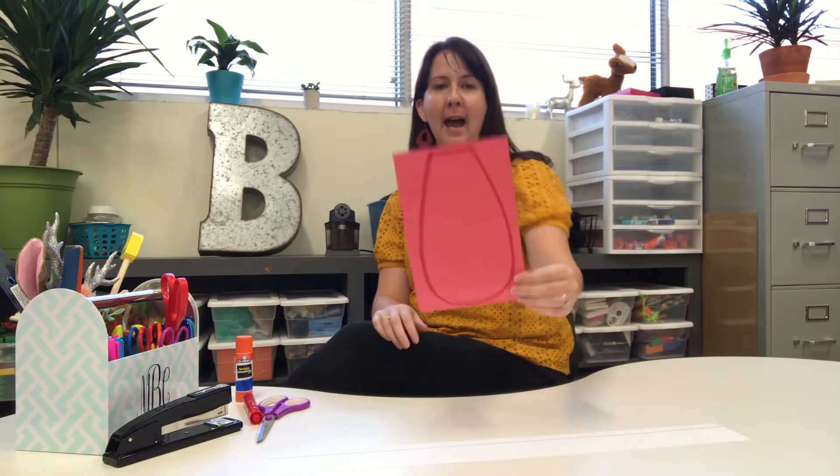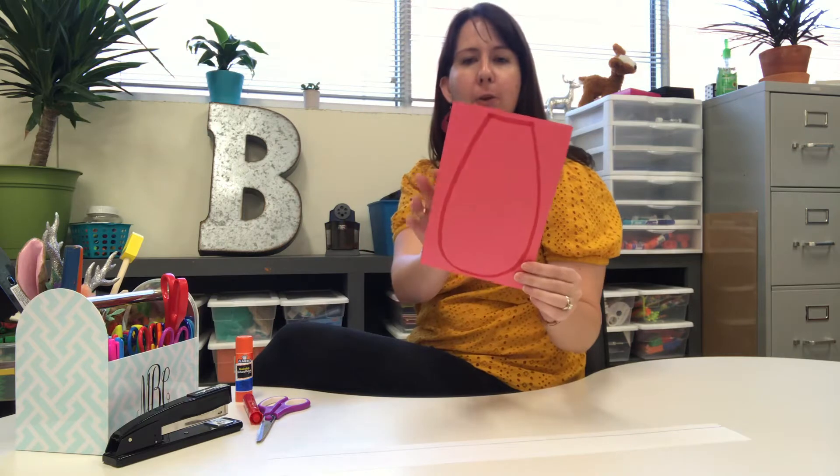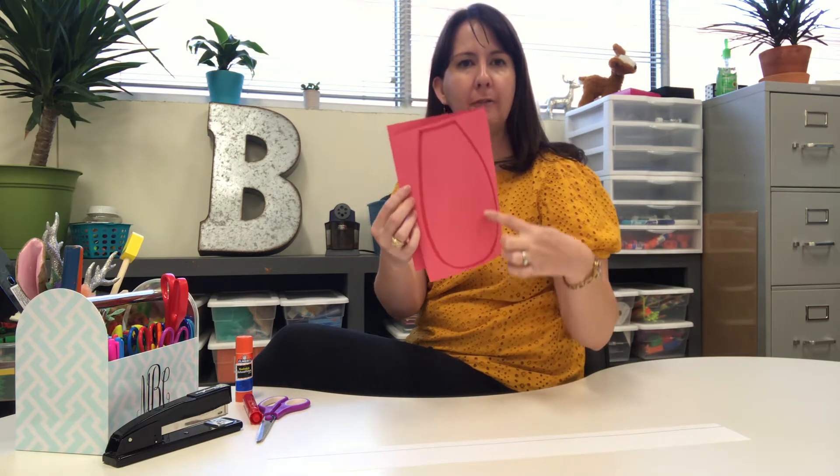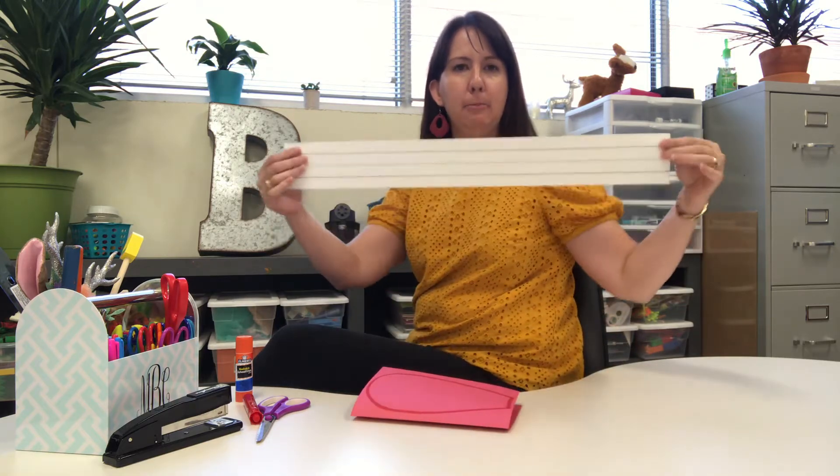Hi guys! I'm back to show you how to make your Clifford ears now that you've heard the Clifford story. So in your packet you're gonna have construction paper — it's folded in half. It's got a big red Clifford ear drawn on the front, and you're also gonna need this big long strip.